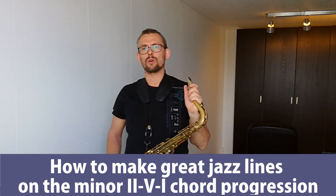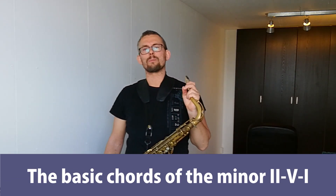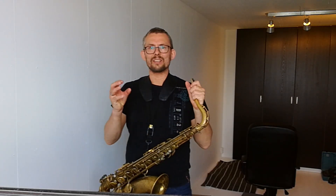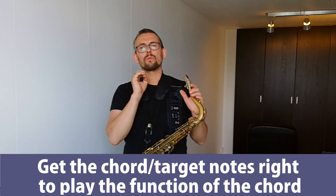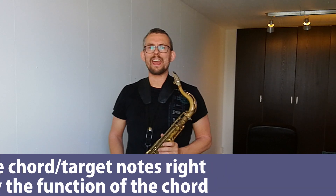We'll start with the basic chords of the minor 2-5-1. One of the important things to get right when playing over all chord progressions is what are your target notes. The target notes, or the chord notes, spell out the function of the chords you're playing. We need to get the chord notes right so we know how to build up our 2-5-1 lines. We'll start in the great key of A minor — no sharps and no flats. Our 2-5-1 looks like this: B half diminished, E7b9, A minor 7. The chord notes are taken out of the key of A minor — no unusual sounds, no sharps, no flats.